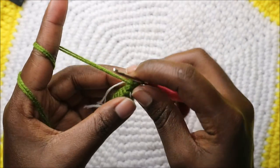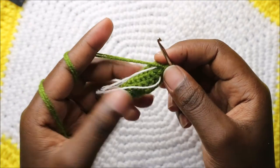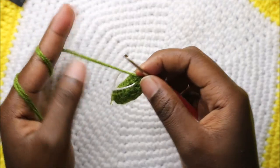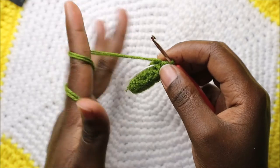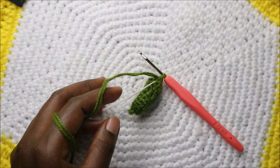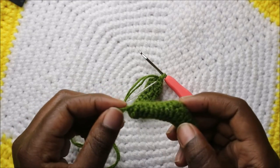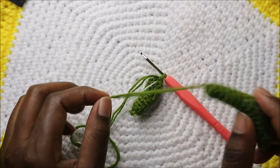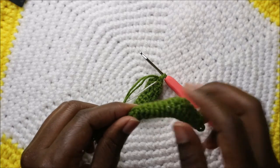For the next six rows — row 10 until row 15 — do single crochet all the way around in each row for a total of eight stitches. When you're finished your leg is going to look like this. When done with the 15th row cut off your yarn and leave it long enough for sewing. Then we're going to join all the parts together.